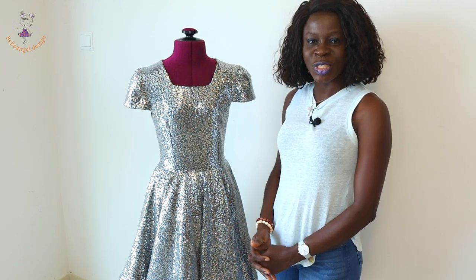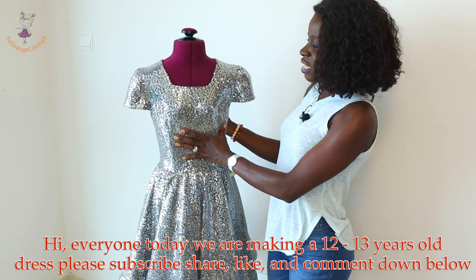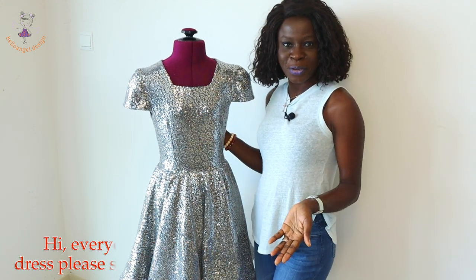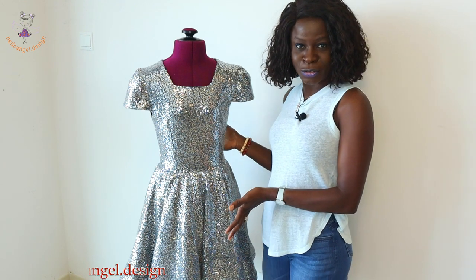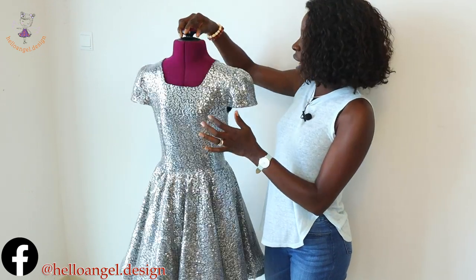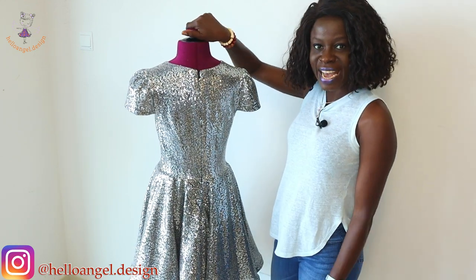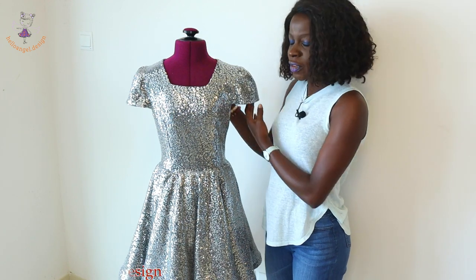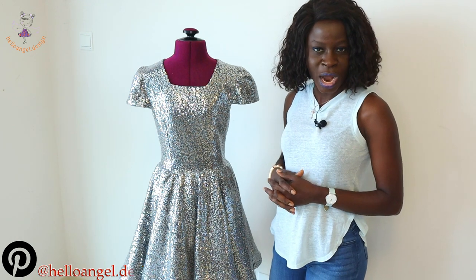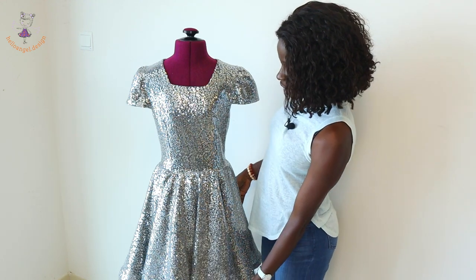Hi everyone, this is Hello Angel Design. Today we are making a beautiful dress for a 12 to 13 year old child who is becoming a teenager in a few days. The dress features a sequins fabric with a four-corner neckline for the front, while the back has a round neckline. I have shown how to adjust your basic sleeve to make a cap sleeve — I'll put the link in the description box below.